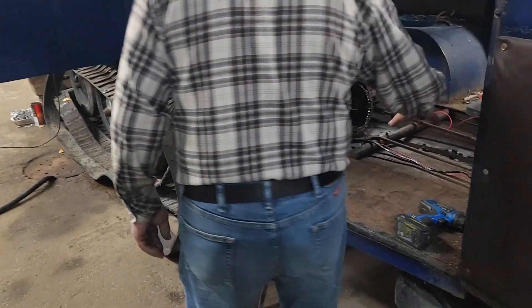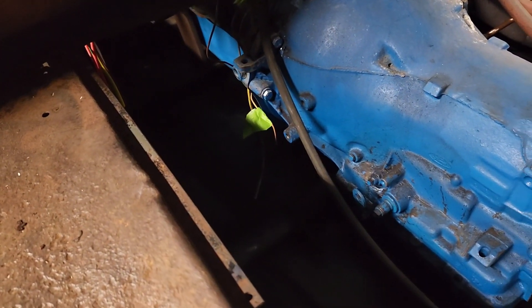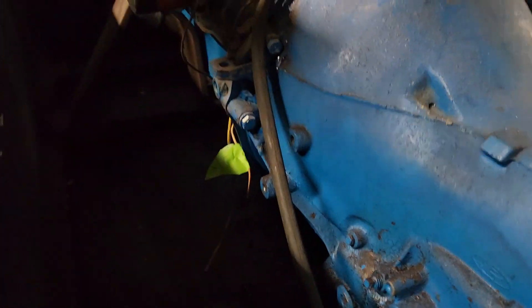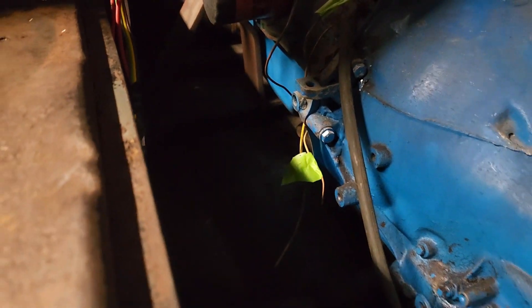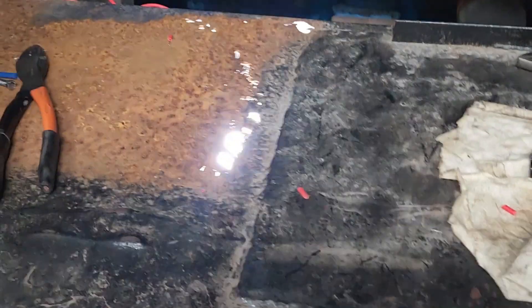I need new tin for here. If you just stand here and take a look — can you see daylight through here? Just look in there. Yeah, you can see daylight. That's going to be covered. And over here too — yeah, a little thin there.